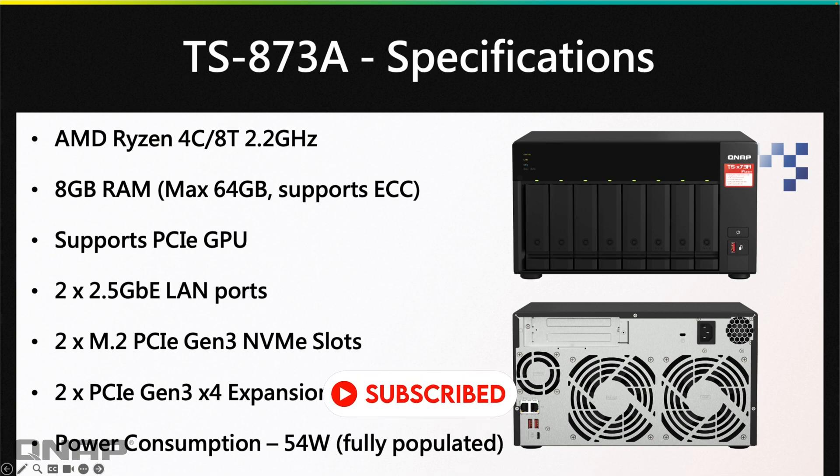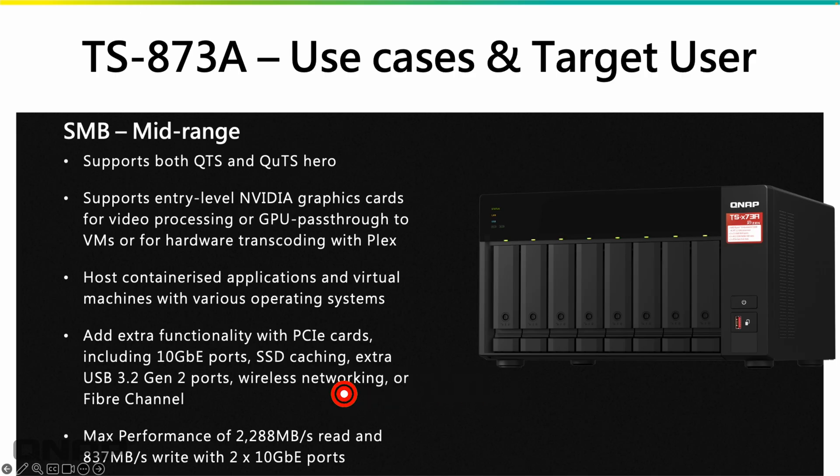This is a very capable NAS for any application. We put it in the SMB midrange category, and like the previous NAS, it supports both QTS and QUTS Hero. It supports entry-level Nvidia cards — there's a compatibility list for ones that will physically fit and work. That graphics card can be passed straight through to a virtual machine or container, or used with the NAS OS to help Plex do hardware transcoding. You can also host containerized applications and lots of different virtual machines.